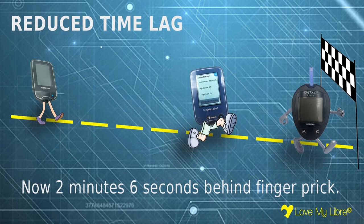Remember that 10-minute time lag compared to fingerprint tests? The time lag for Libra 2 has been substantially reduced to only 2 minutes 6 seconds.